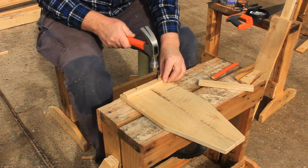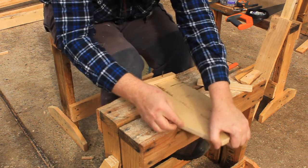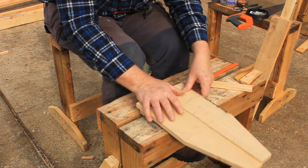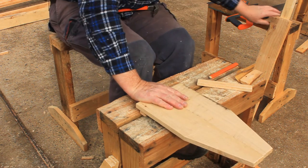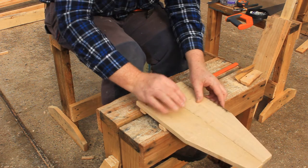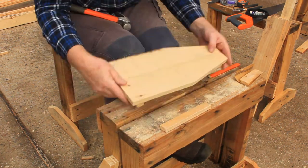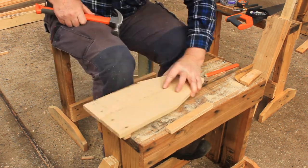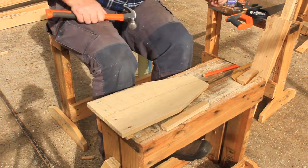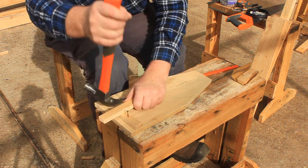Use a couple of temporary nails to hold the cross brace in position. Then flip it over and nail it using those short nails you just made. Flip it over again and remove the temporary nails.